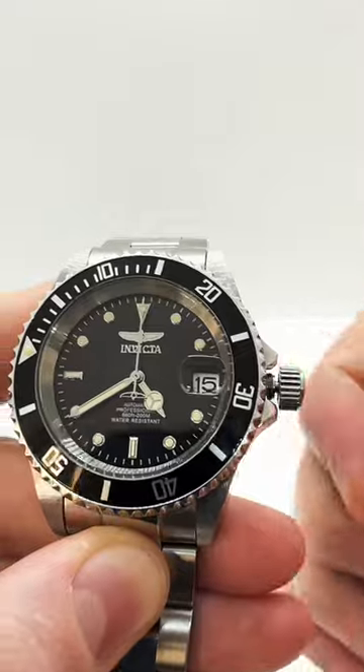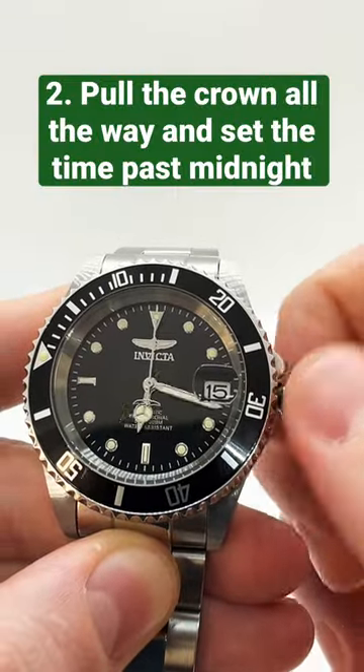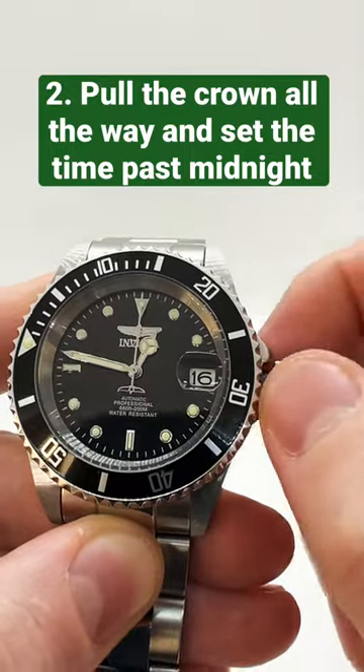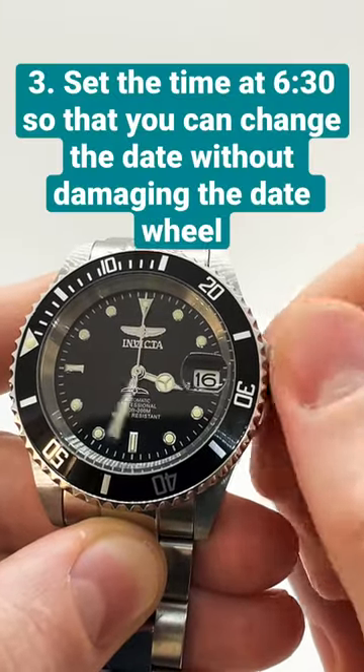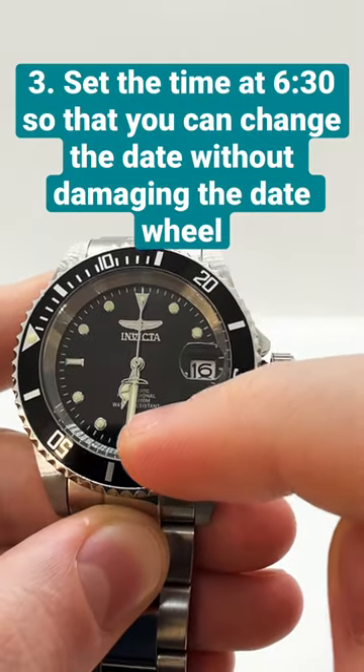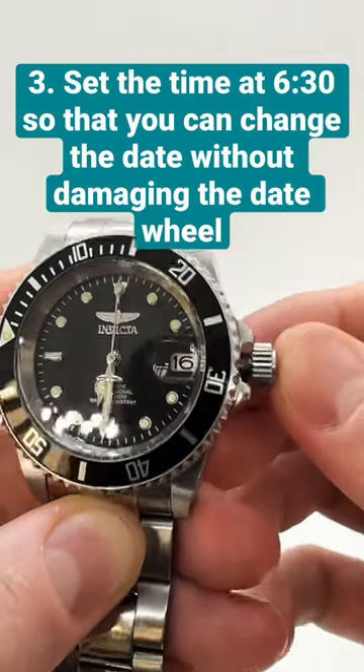Make sure to set the time — rotate it and get past 12 o'clock so that the date changes. Then, in order to set the date, first make sure to put your hands at 6:30 and push the crown back in.